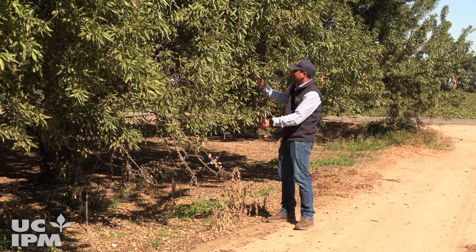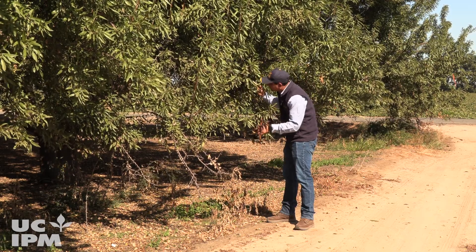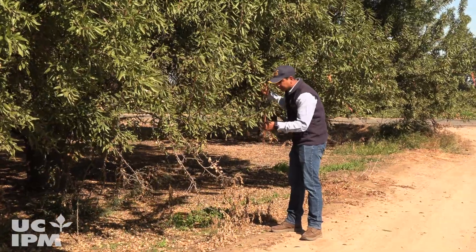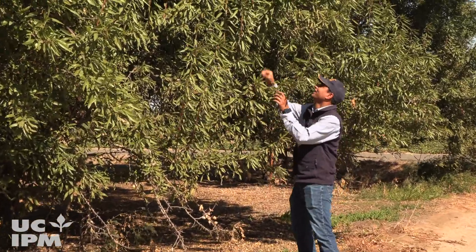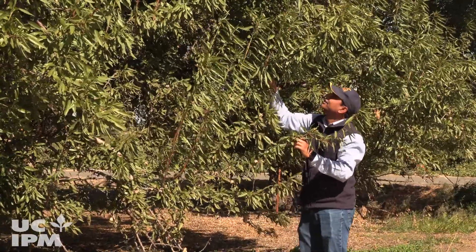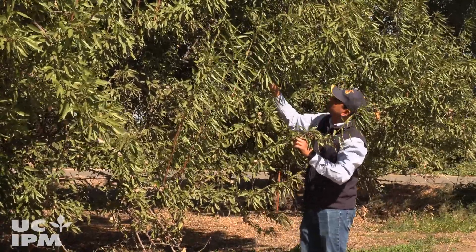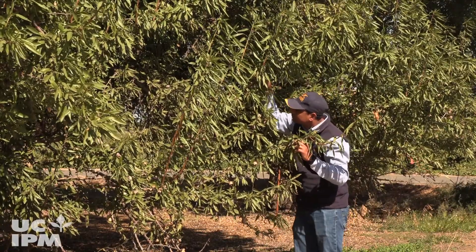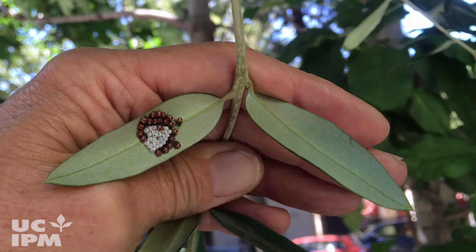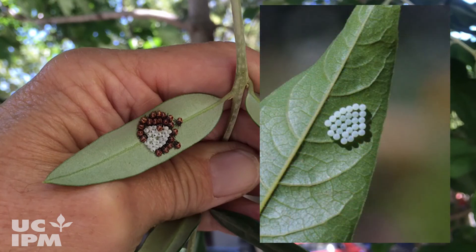In addition to trapping, begin scouting for live brown marmorated stink bug and its feeding damage in the orchard by mid-March. Pay close attention to the fruits and fruit-bearing twigs on the sunny side of the tree. Also note if early in the season brown marmorated stink bug adults, and its barrel-shaped egg masses, which are usually found in clusters of 28, are found on the underside of the leaves.